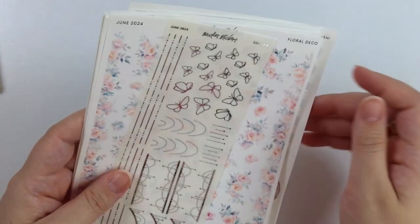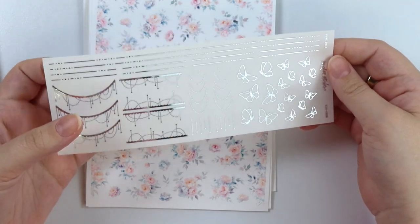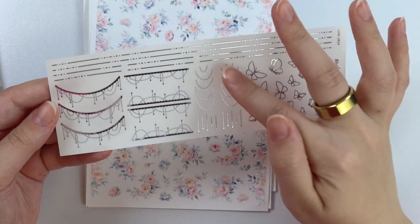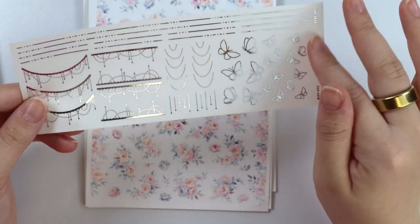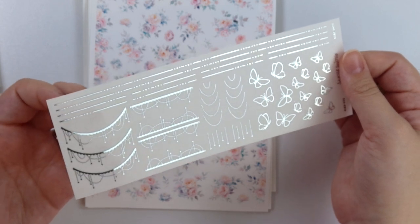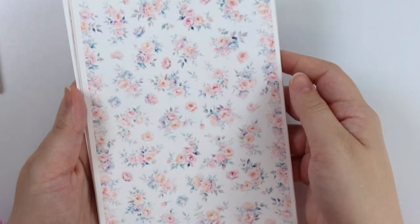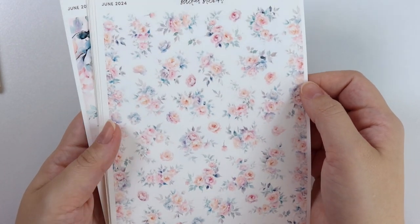One moment — I think I need to sneeze. Okay, we're good now. Here is the foil sampler add-on. You have dot dash washi, dot dash dividers, these really pretty scallop garland combos, some regular garlands, and some teardrop droops. And then a bunch of butterflies. I feel like this is a good sampler for a dainty spread in general — a good one to pick up in all the different foil colors. Even if you don't get this kit, my favorite thing about this kit are these flowers. Look how pretty they are. I'm obsessed with them.